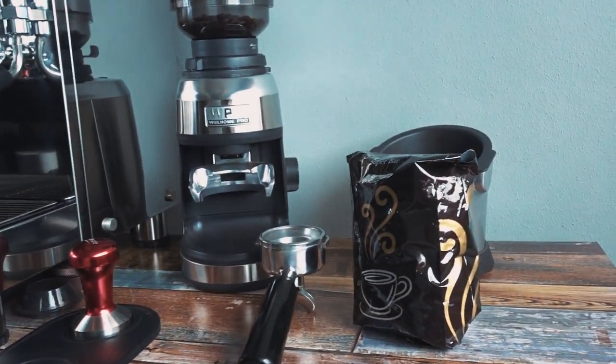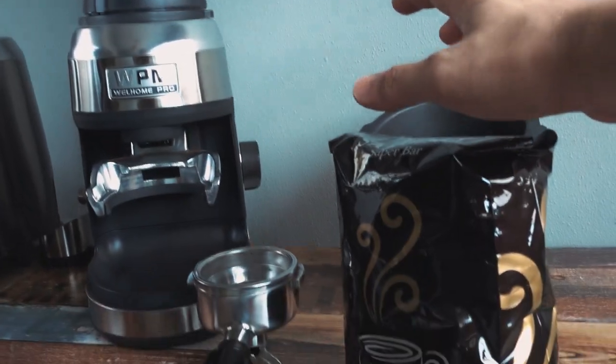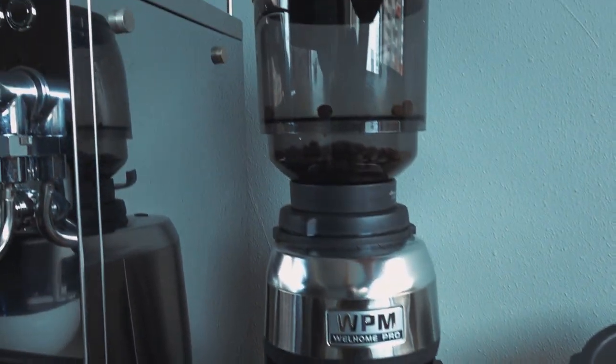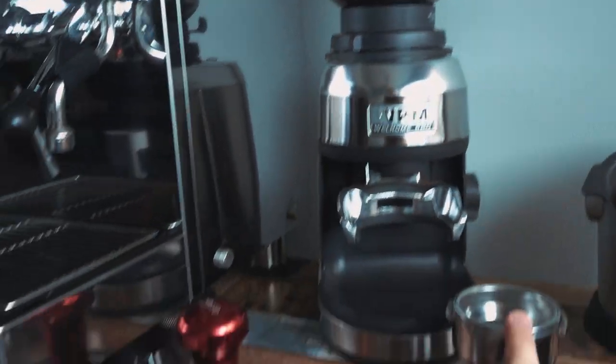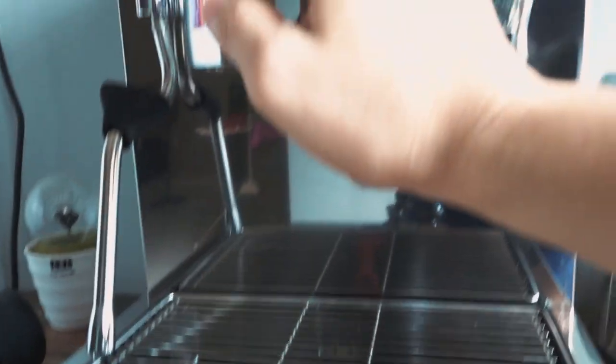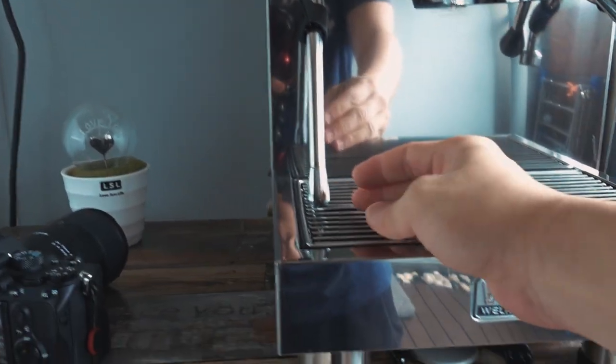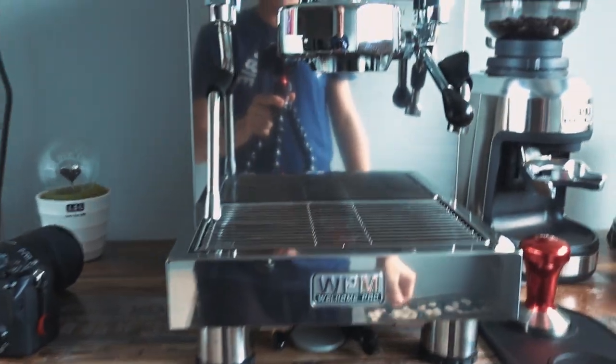For the shot list, what I plan to do is follow through the whole coffee making process — from the coffee bean to the hopper, grind it down, tamp the coffee, brew the espresso, froth the milk, and then lastly pouring, which is making the latte art.